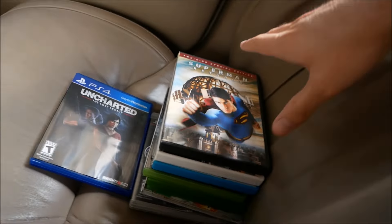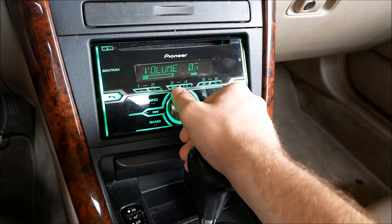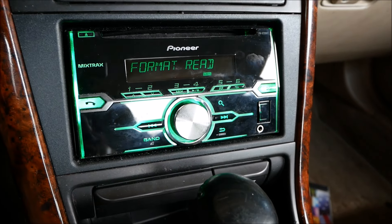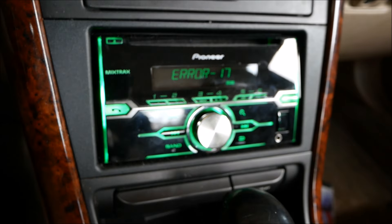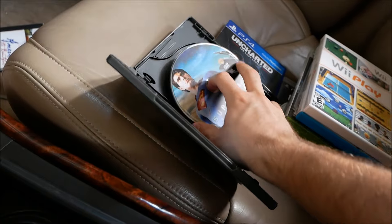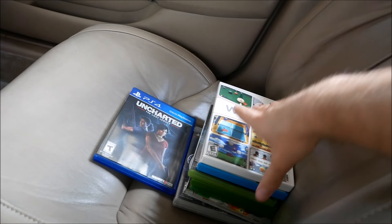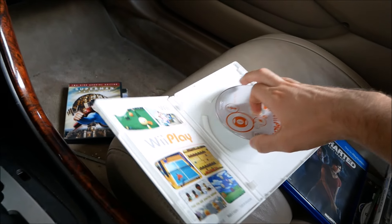Next I'm going to try a DVD — Superman Returns. Let me turn the volume back up in case something happens. It sounds like it's trying to read it — format read — and then Error 17. I don't know what that error means, so I'm just going to ignore it and assume a DVD can't play. There are some stereos that have a screen and you can actually play a DVD in your car, but that wouldn't be a good idea in your dash because you might be tempted to watch while driving.